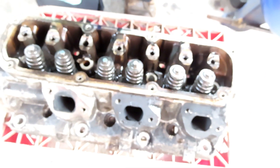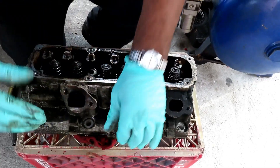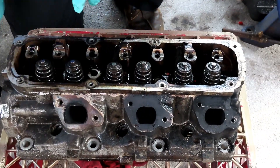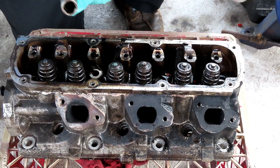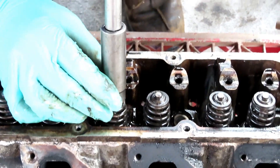Alright guys, first what we're gonna do is take a rag and put it right there, so the valve doesn't go down as we hit it. Then I'm taking a 15mm deep socket, 1/2 inch drive, with an extension.